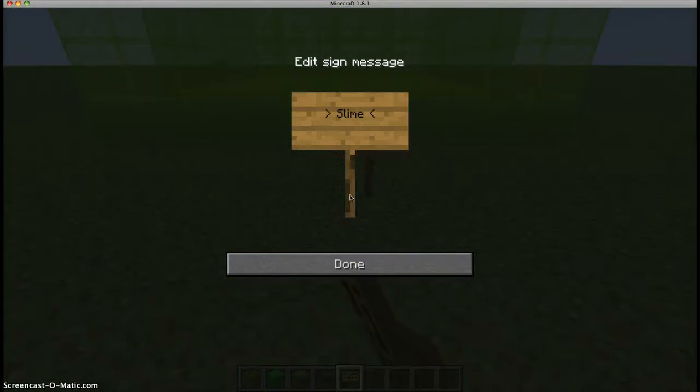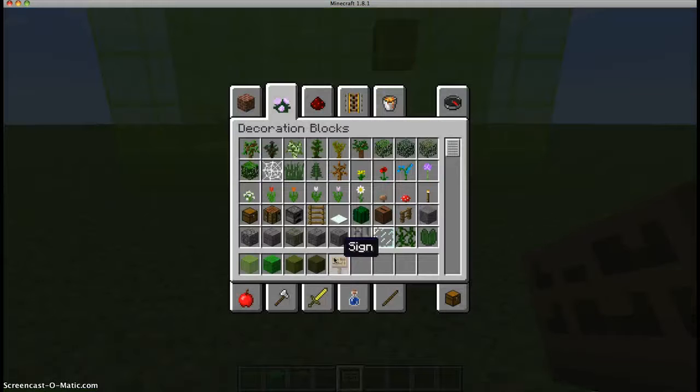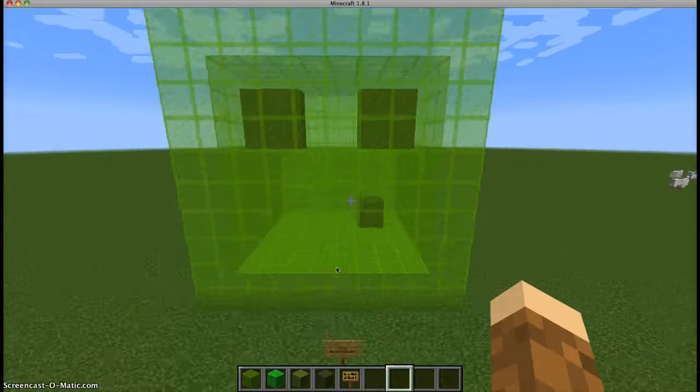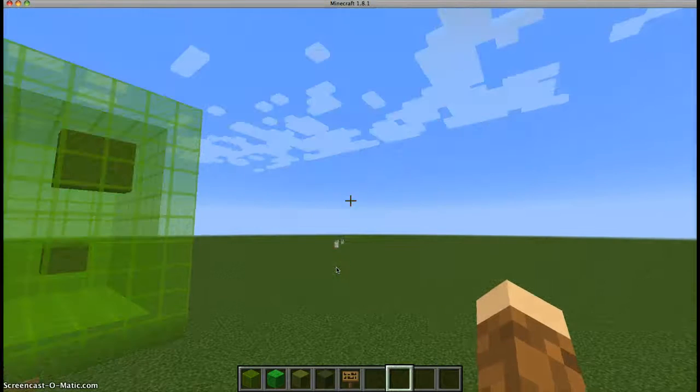If you guys want me to do something, leave it in the description because I do answer back. I want to know what I want to do next. So I'm doing any mob's head.